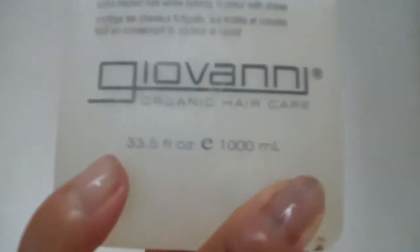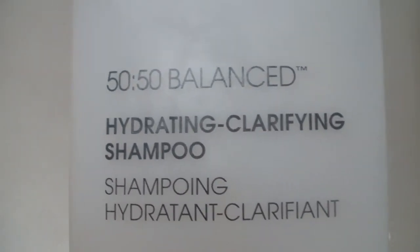So now I'm going to use my Giovanni 50-50 Balanced Hydrating Clarifying Shampoo. I really like this shampoo. I've been using it for a few years now. I like this.